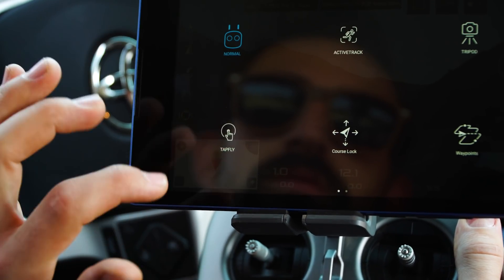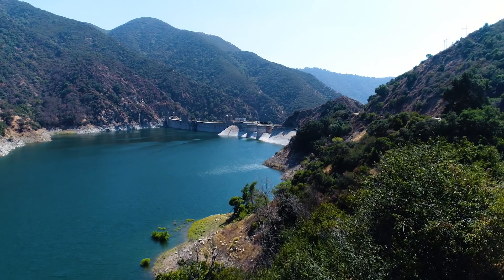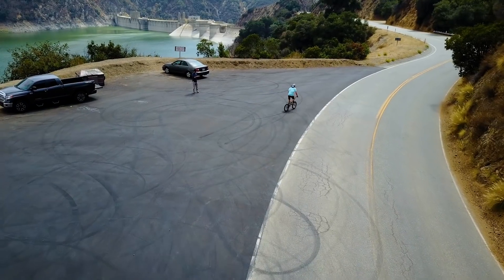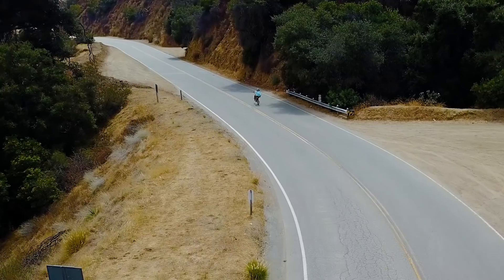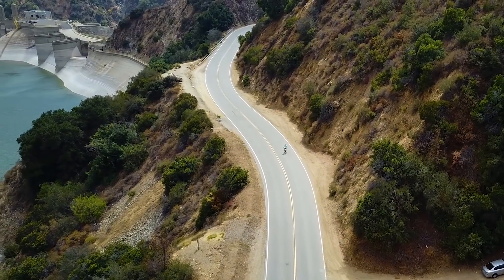TapFly: using the dedicated FPV camera, pilots can tap a point on the screen to set a flight course, which allows the pilot to focus on gimbal control. Active Track recognizes objects — people, bikes, cars, boats, etc. — to lock onto them and follow both with the camera and the drone itself for action shots on the go.